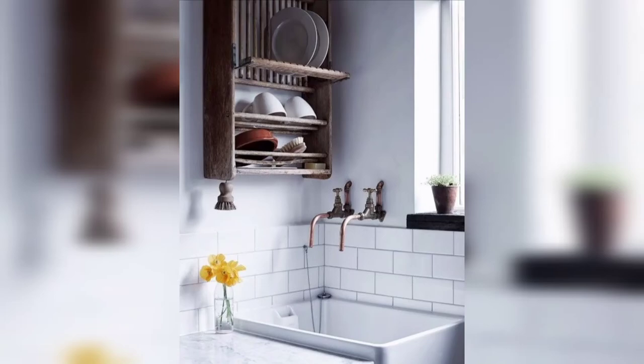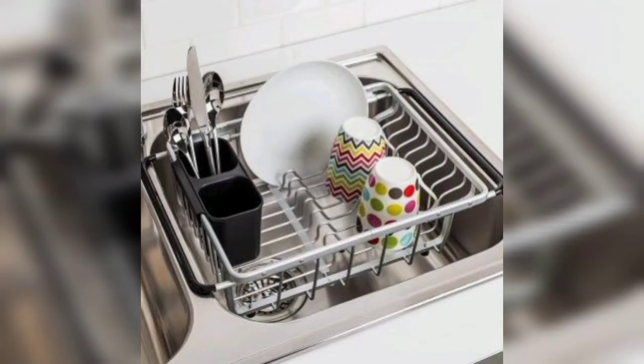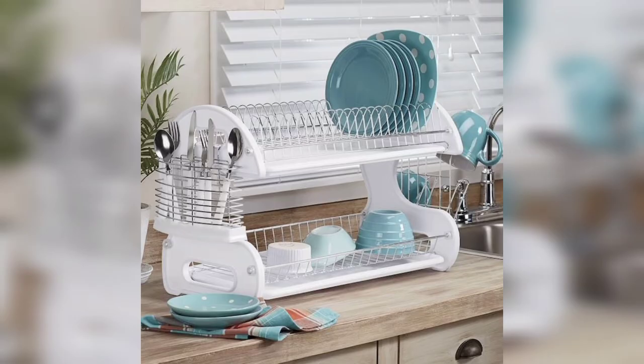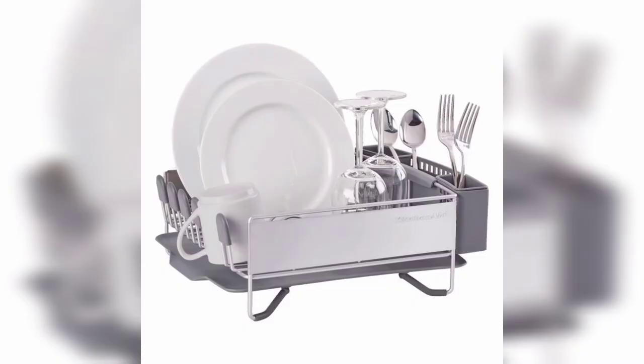Hi there, you are watching my YouTube channel Home Design. Welcome to my YouTube channel Home Design. Don't forget to subscribe to my channel if you want the latest and trending videos regarding your home decorations and different areas of your apartment.